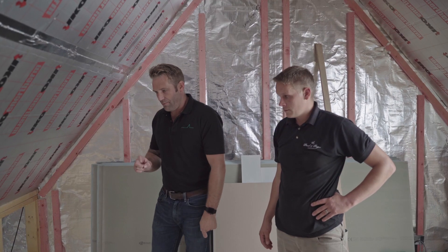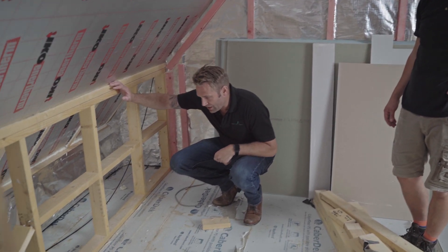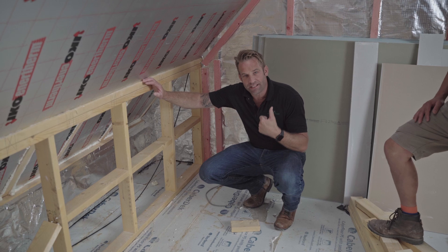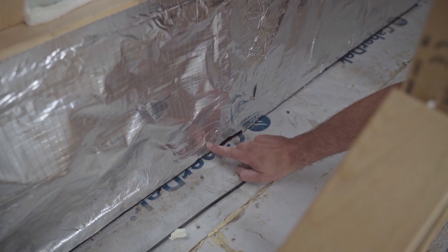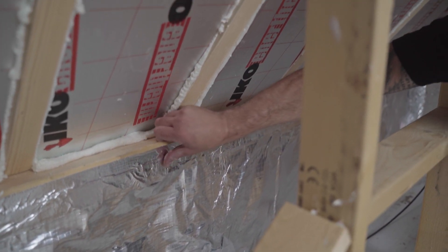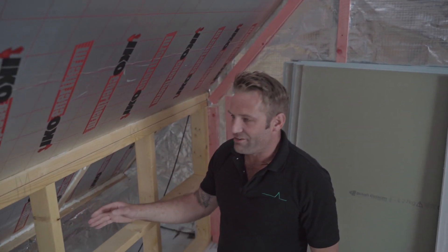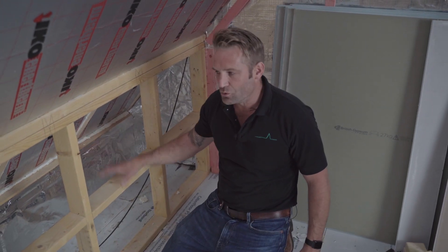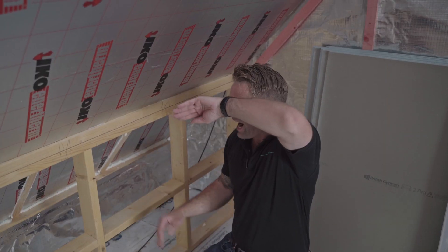Right, we're upstairs. I thought it'd be a good idea to talk about the dwarf walls — these are the small walls here — and also the lapping joint that Nathan mentioned about downstairs that wraps around the posi joists. This is how we've stuck our VCL to it and it carries up the wall. We've stopped here because we're going to show you what not to do. What's happened here is the dwarf wall has already been installed, which makes our life very difficult by carrying the VCL up the wall here to carry the VCL continuously around the hole of the roof.